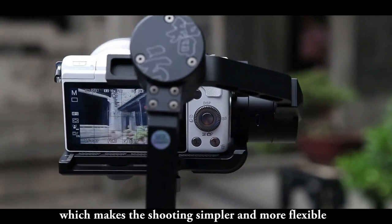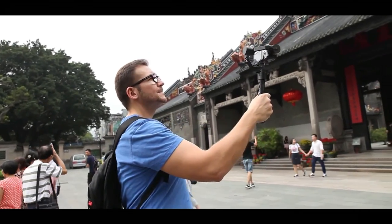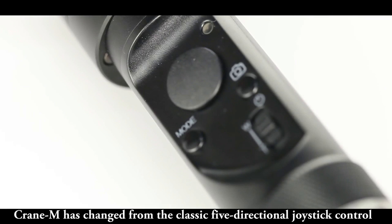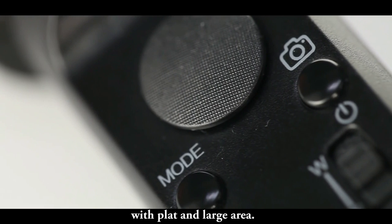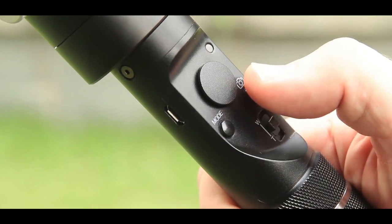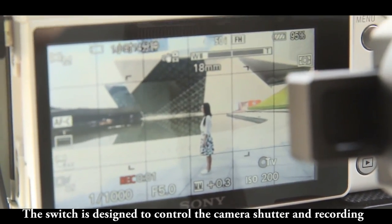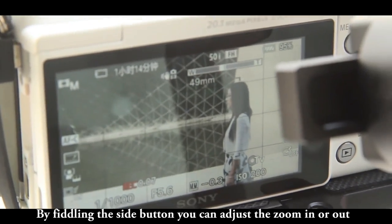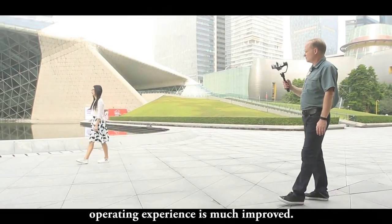Which makes the shooting simpler and more flexible. Crane M has changed from the classic 5-directional joystick control to a 4-way joystick control with a flat and large area. Mode button added makes shooting more accurate. The switch is designed to control the camera shutter and recording. By fiddling the side button, you can adjust the zoom in or out. With all functions collected on one panel, operating experience is much improved.